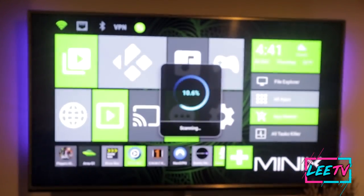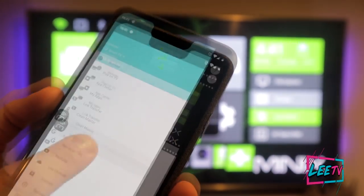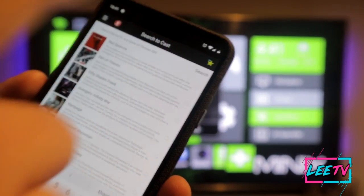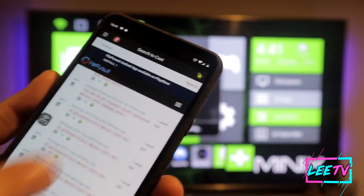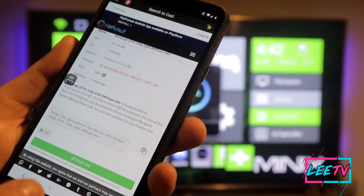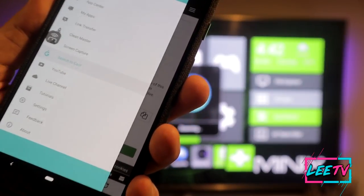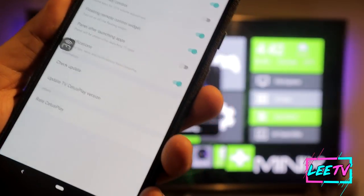Being able to screen capture the TV from your phone and keep the quality of the image is very useful. You can also Search to Cast — search for movies or TV shows, and if you find the right file you can play and cast it straight to the TV using a direct link. You can go straight into YouTube, watch live channels from the app, and there's a tutorials and feedback section too.